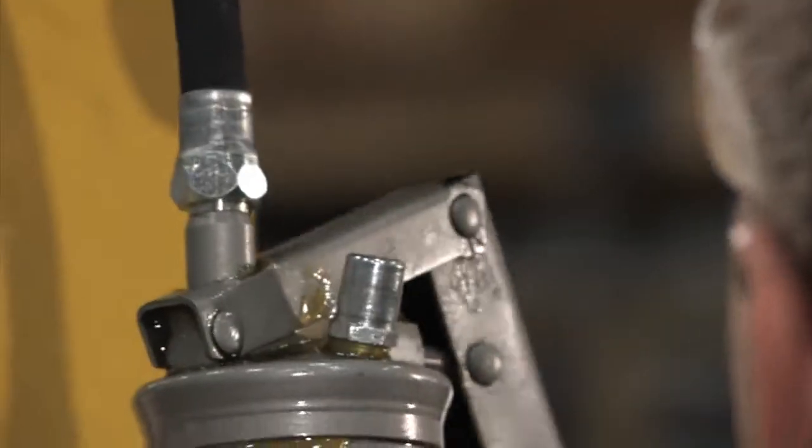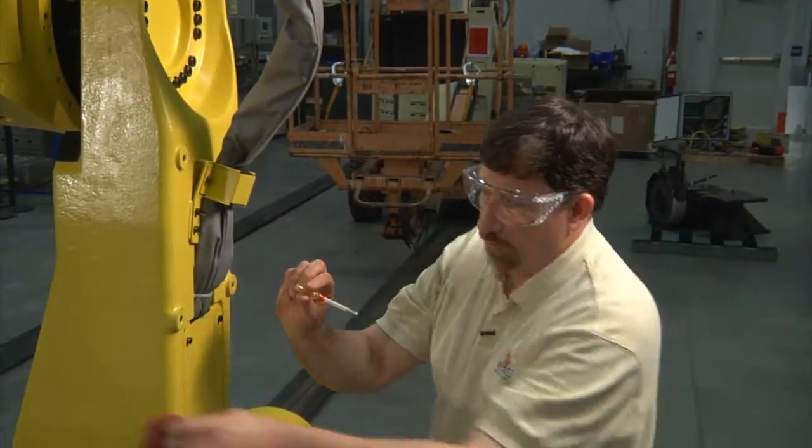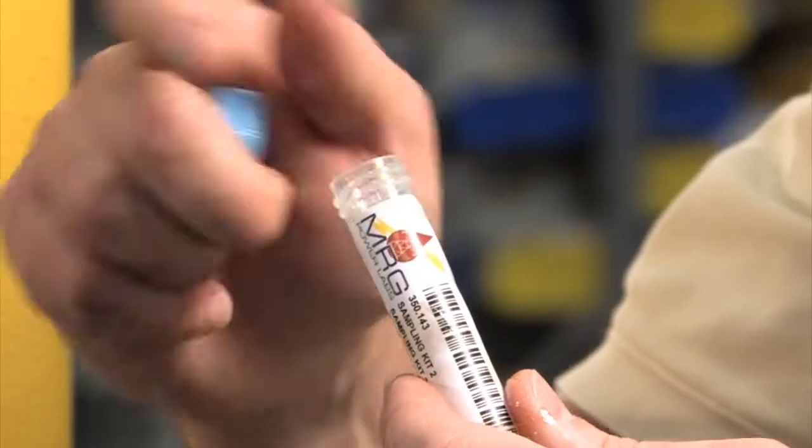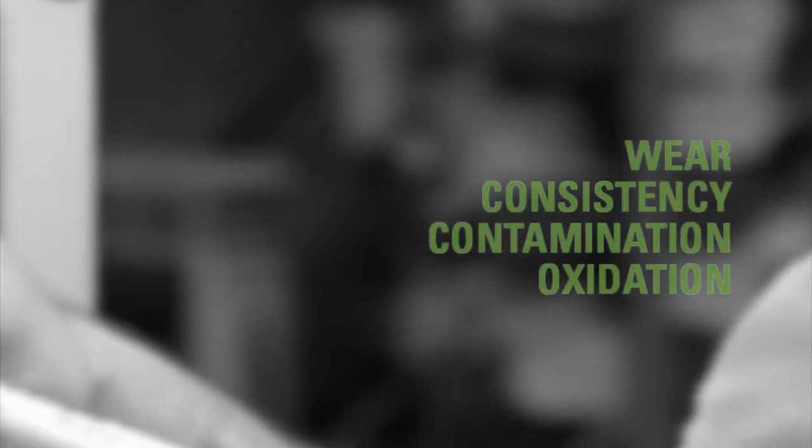We add only about two more pumps of grease to fill the sampler. The Grease Thief sampler is then removed from the purge hole, capped, and sent to the laboratory for analysis, where it can be evaluated for wear, consistency, contamination, and oxidation.